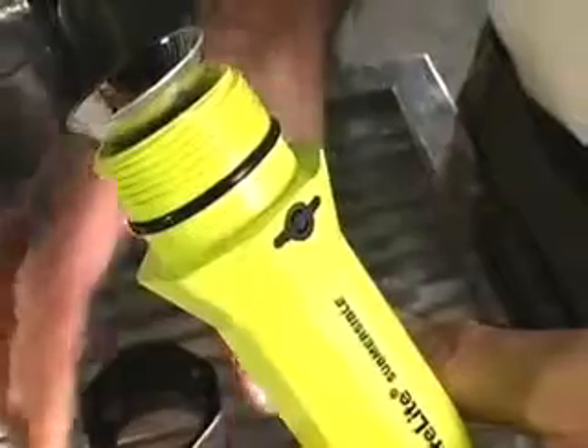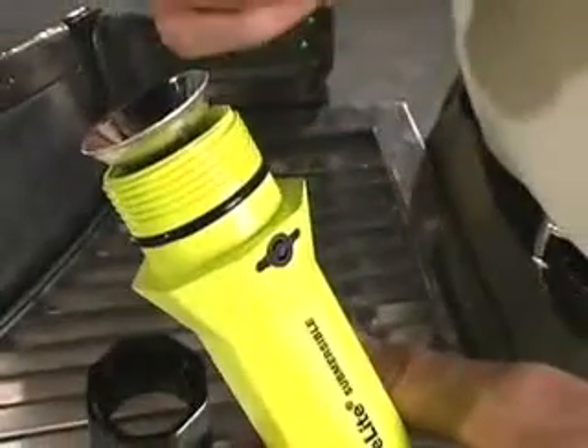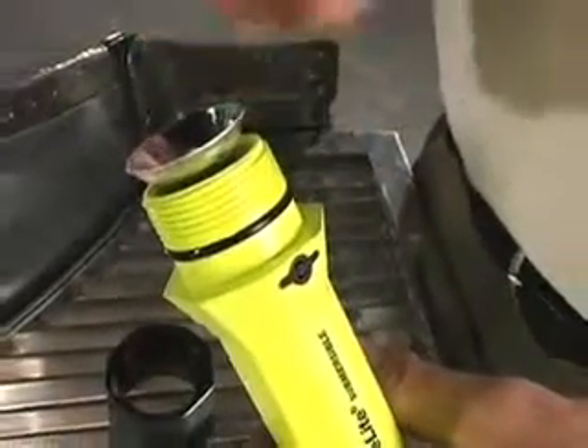A safety-approved light is sealed by an O-ring, so vapors and gases can't enter the body and be ignited by the switch spark.